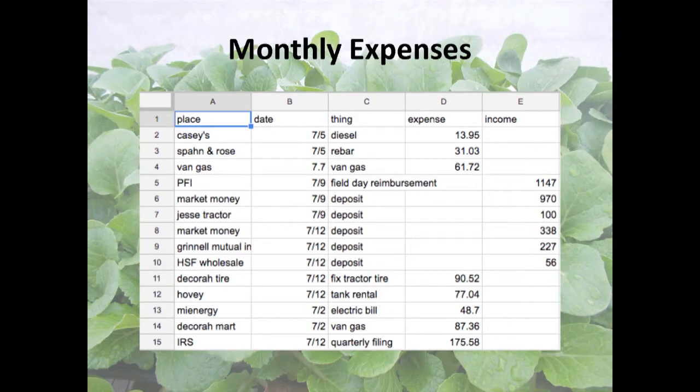Here's what you need before the season starts in terms of record keeping. We keep track of expenses month by month. Every time Hannah or I buys anything, we go into the Google Drive and write it down. It's important to have detail about what you actually bought, not just how many dollars you spent, because it gets categorized in all sorts of different ways later in the season.